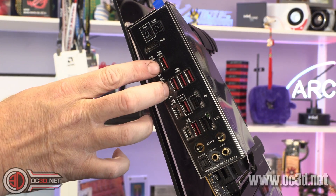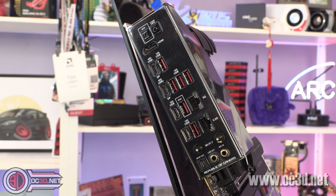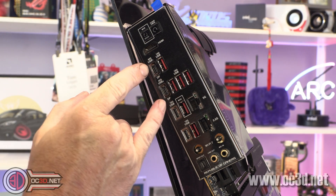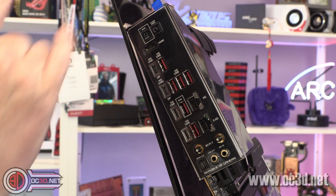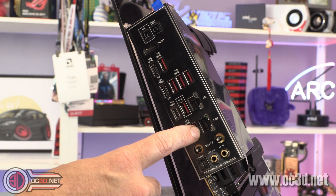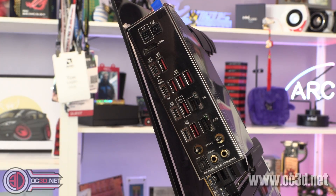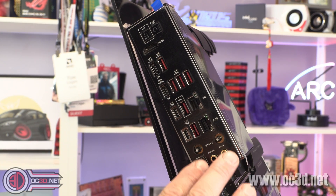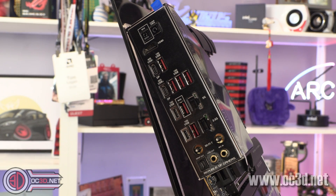Around the back there are two USB 4 headers — USB 4 is a big deal at 40 gigabits per second, so there's a lot of bandwidth available. The rest of the USB ports are all 10 gigabits per second: two Type-C and six Type-A. For Ethernet, you've got 5G and 2.5G. The Wi-Fi 7 module with the quick-connect antenna fittings supports 320 MHz bandwidth and up to 6.5 gigabits per second in MLO mode.